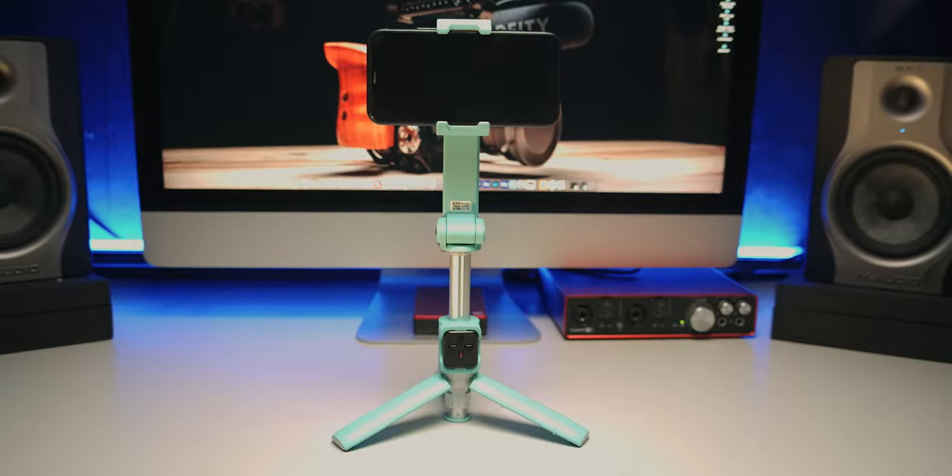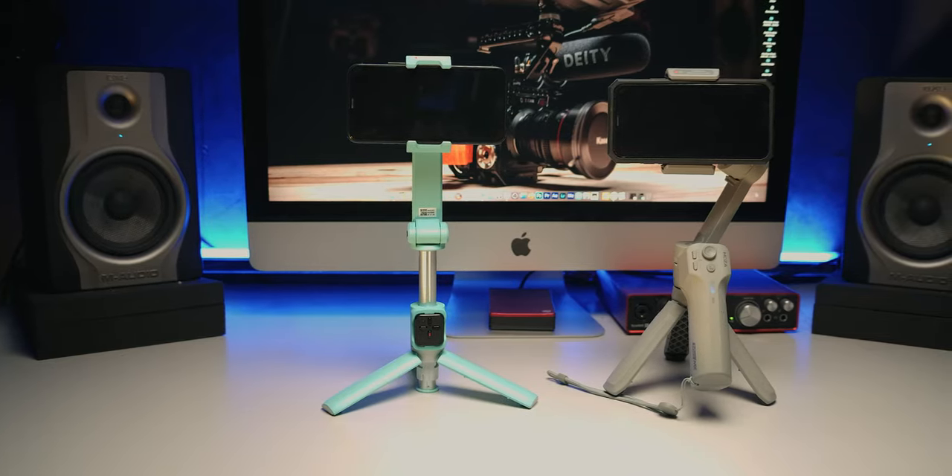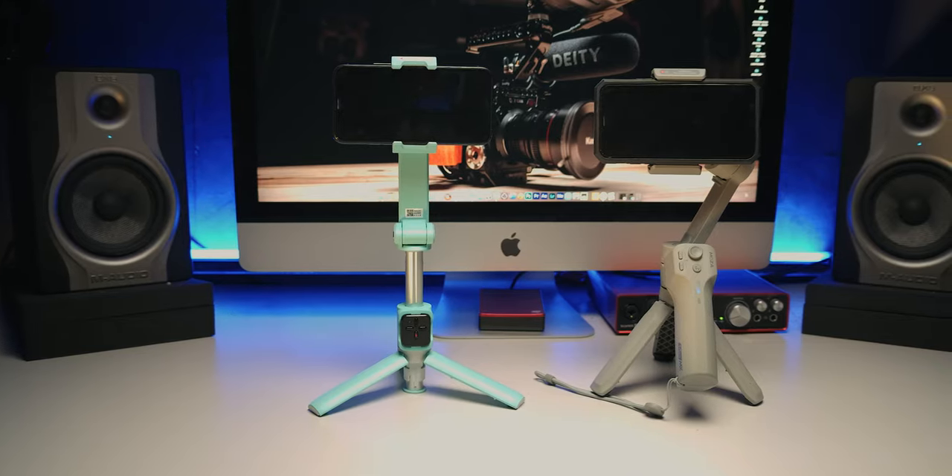Now here are some things to keep in mind. The Moza Nano SE is not your filmmaking phone gimbal — it's more like an enhanced selfie stick. You cannot expect this to be as stable as the Moza Mini MX because this is just a one-axis gimbal. If you are just casually vlogging, this is for you. If you are expecting more stable footage, check out the Moza Mini MX. The Mini MX is for mobile filmmakers; this is for mobile vloggers.